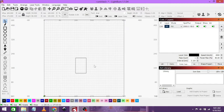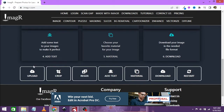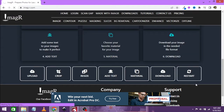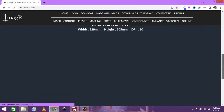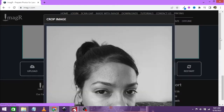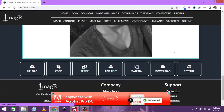Let's go to ImageR and upload our picture and convert it. Click on upload and navigate to the image — I am going to click open and just wait for ImageR to load the image. Normally I would crop the image, but because it is such a small engraving area, I am just going to resize it.